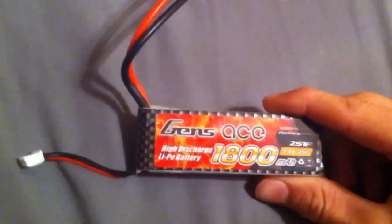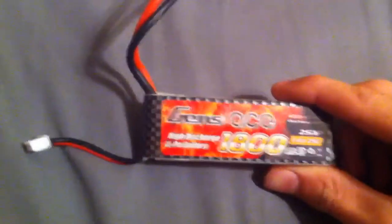I got a GenZace 1800 milliamp 2S lipo 25C for my Urivo, right there. It's a little bit loose in there, but I guess that's good — it'll be slamming around in there. But I can get one of these foam padding things from in the package, stick it in there, make up a little space.